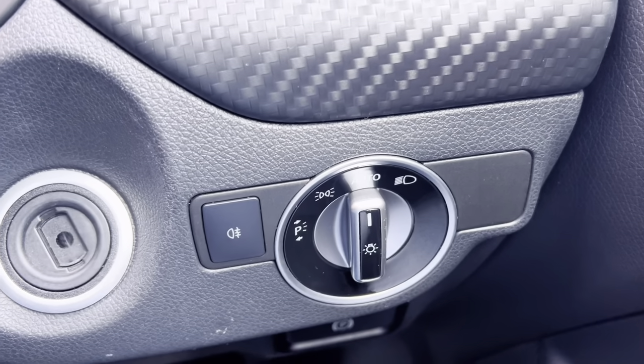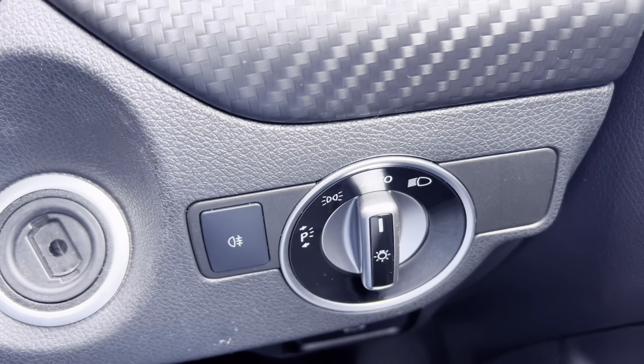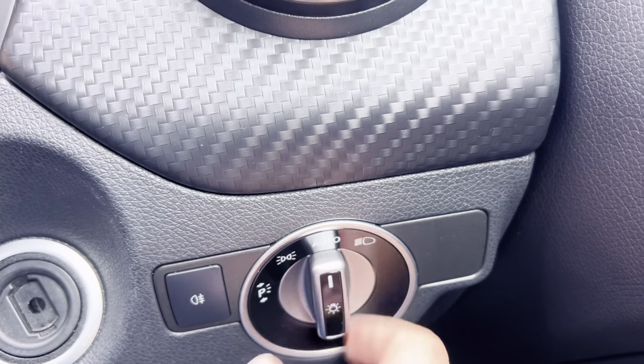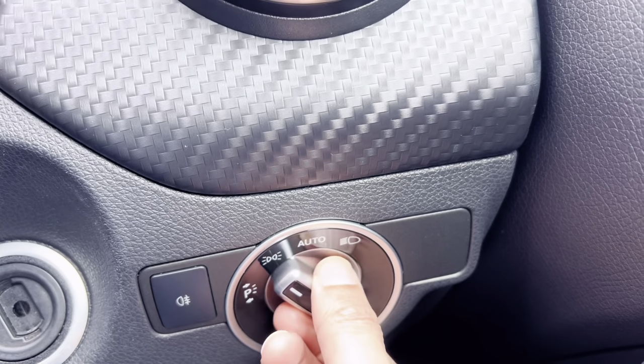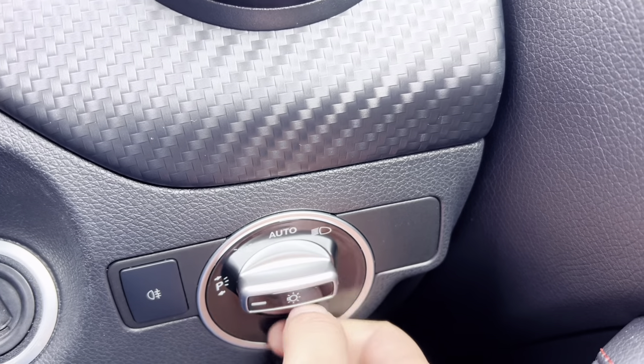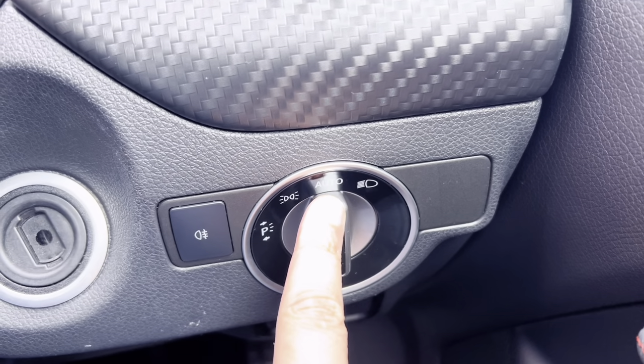Moving towards the steering wheel, you've got the lights stalk. I always just leave it in auto, but you can take full control — you can put full beams on, side and parking lights. I would recommend leaving the lights in auto.